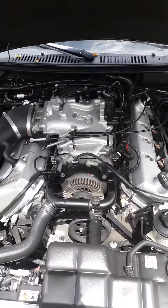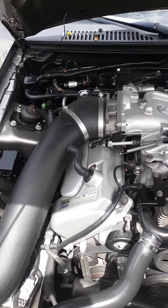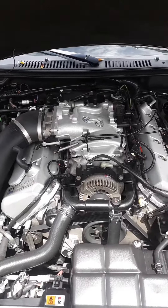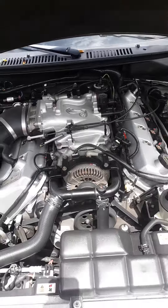They're easy. We got the JLT cold air intake. You got to move that out the way to get to that side of the spark plugs. I might need a little bit bigger pulleys, but I'm going to leave it as it is right now.